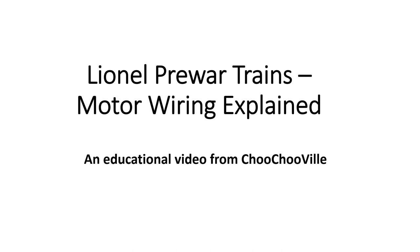Some of our viewers looking at recent train motor restoration projects asked detailed questions about how the motors were wired. In light of that, I thought I would try to communicate what I've learned about wiring these motors over the past 30 years or so, and give some pointers — in particular, how pre-war Lionel motors were wired. Those details will be presented in the next 15 minutes or so.